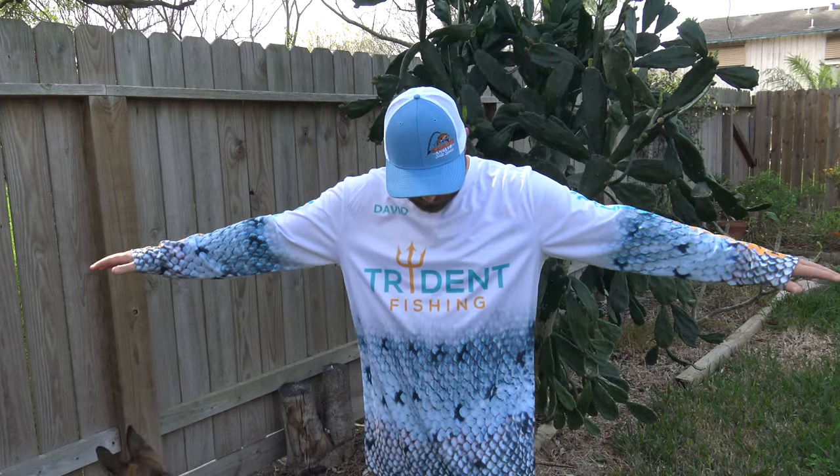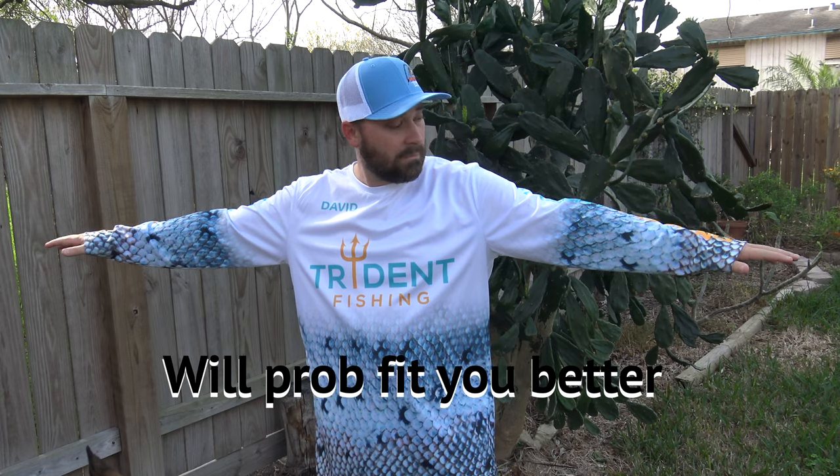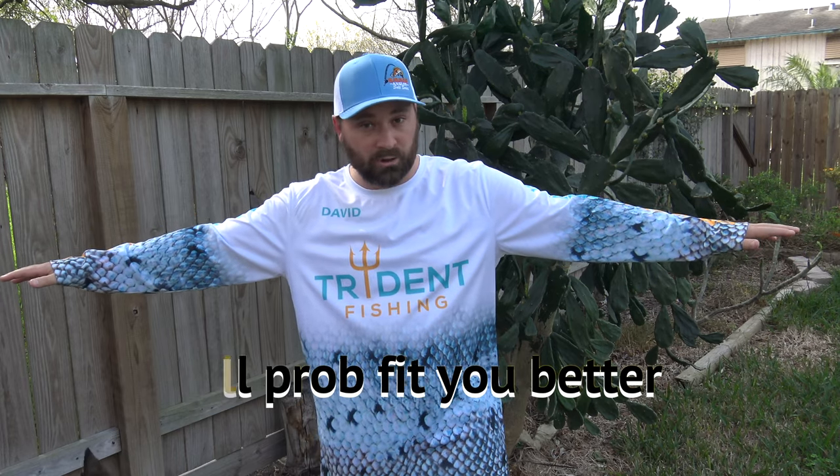I'm 5'9", 180 pounds, and this is a size large on me. If you're a little bit bigger than me a size large will probably fit you bigger. I've got slightly shorter arms, so if you're smaller than me I would definitely go with the size medium.